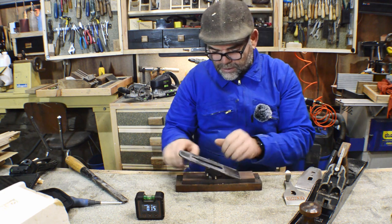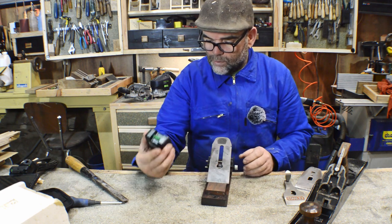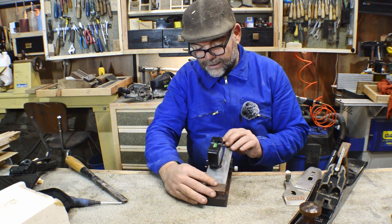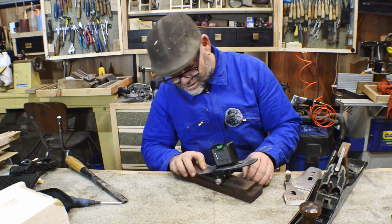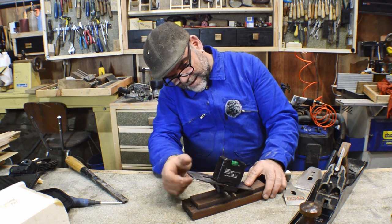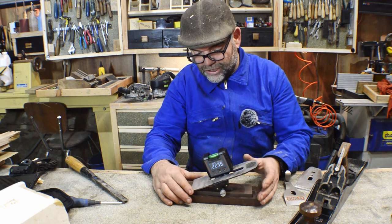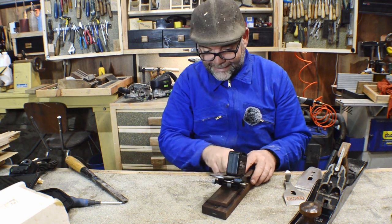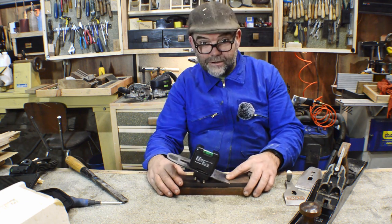Now we're going to place the angle finder onto the plane iron. It should be 30 degrees. Oh no, that's way too low. I've got it set at the moment at 23 degrees. It's not too bad because it's a really hard steel, but there is a little bit on the low side, which makes your edge weak. It should be around 28 to 30 degrees really, and it's nearer 23.